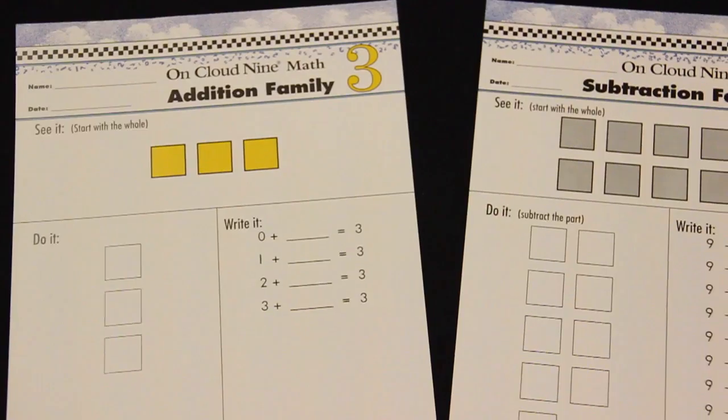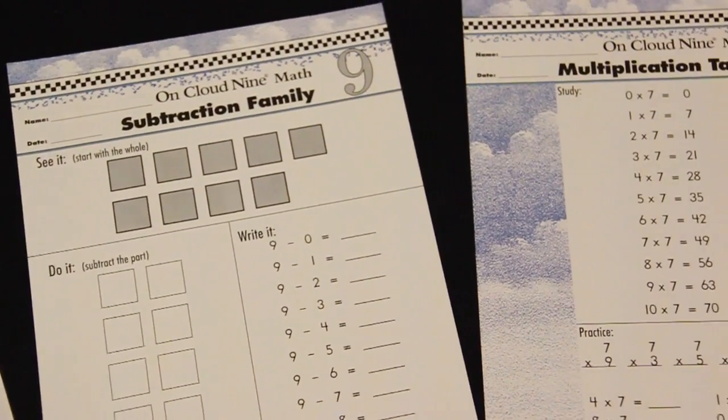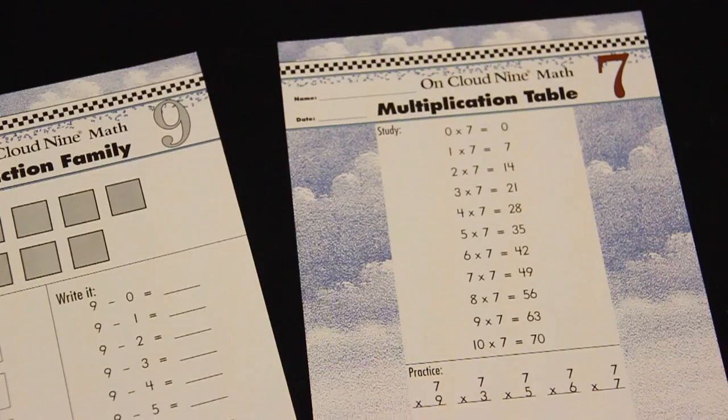The worksheets cover addition, subtraction, and multiplication facts for numbers 1 through 10.